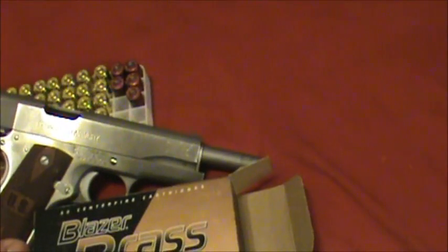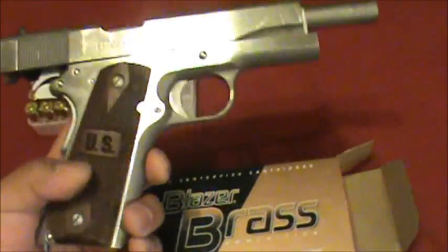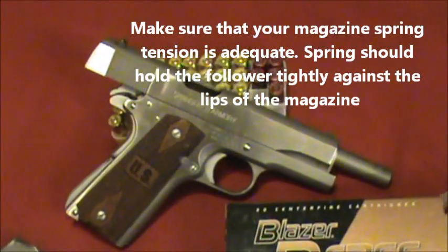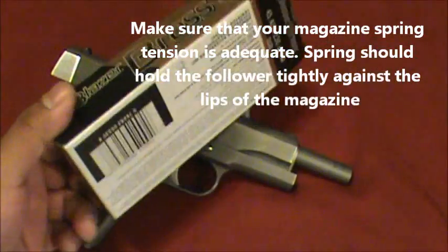If you have the 1911 Springfield Armory, the one just like this, check your manual. It's probably the same thing — it's gonna tell you to switch from something else to Federal. And Federal's cheaper anyway.